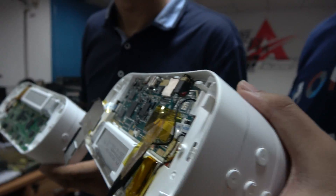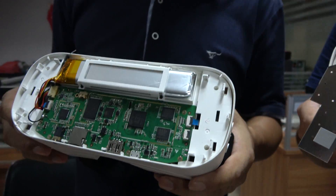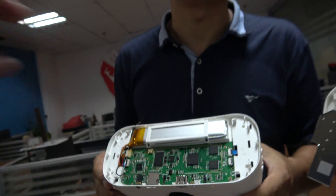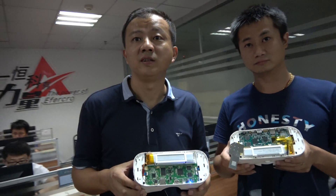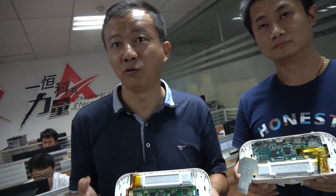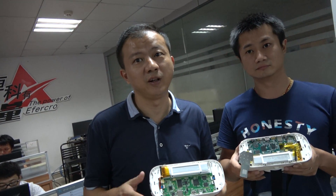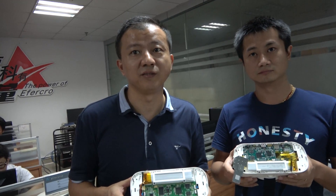This is the all-in-one octa-core and the all-in-one quad-core. For the quad-core, how much does it cost? It's 280 RMB — around $42 US dollars. And the MOQ is 500 pieces.